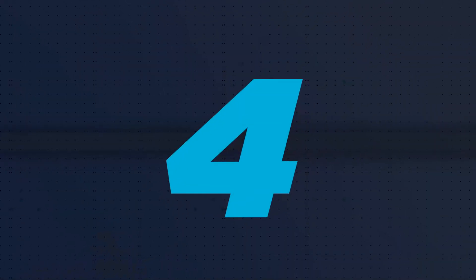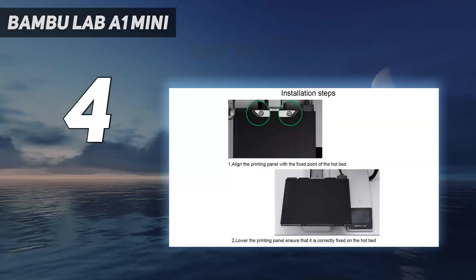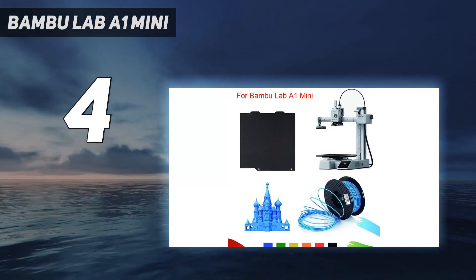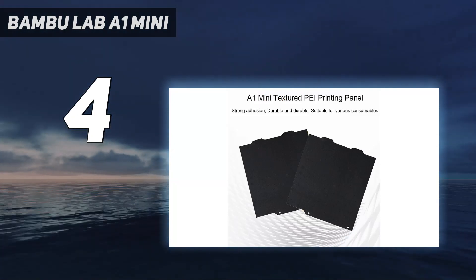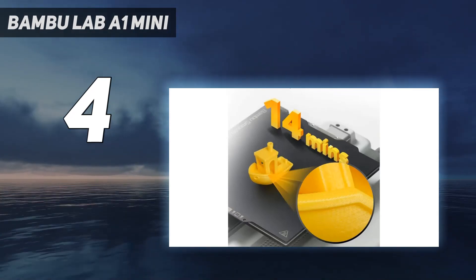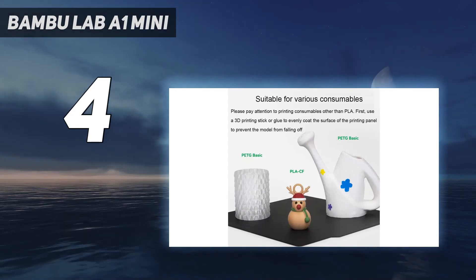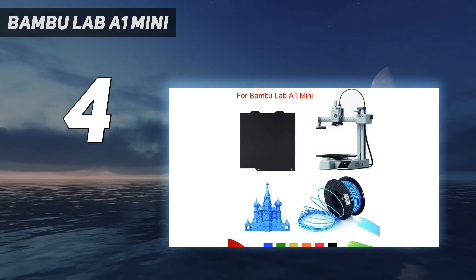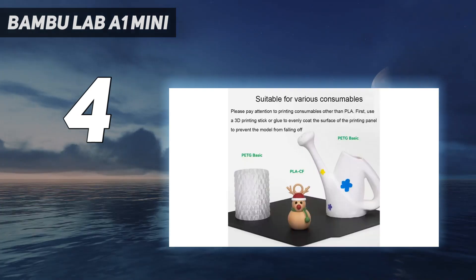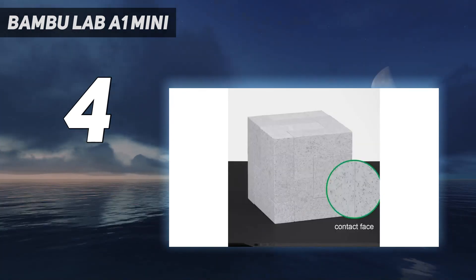Coming in at number 4: the Bamboo Lab A1 Mini. If you want to squeeze as much printing power into a small space and tight budget as possible, then Bamboo Lab's A1 Mini checks all the boxes. It's a bed-slinger-style mini 3D printer with the option of adding a light AMS — automatic material system. It's the fastest bed slinger we've clocked so far, and nearly as fast as Bamboo's larger Core XY machines. Retailing at $299 for the printer and $459 with the AMS Lite, it packs more features than the competition for significantly less money.